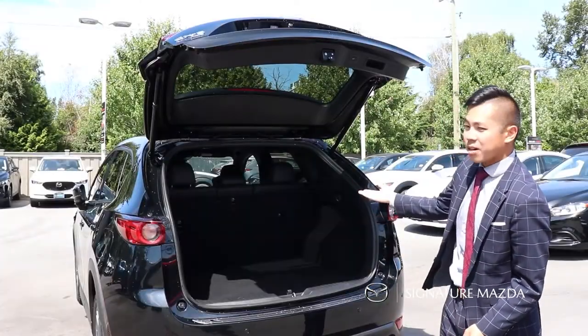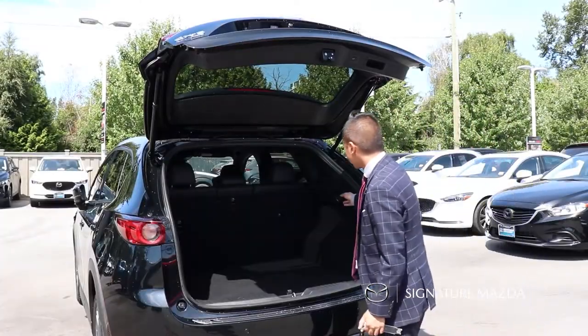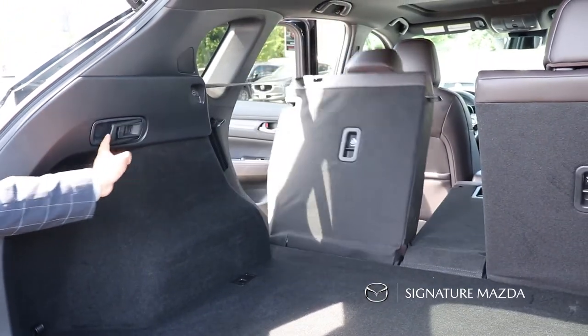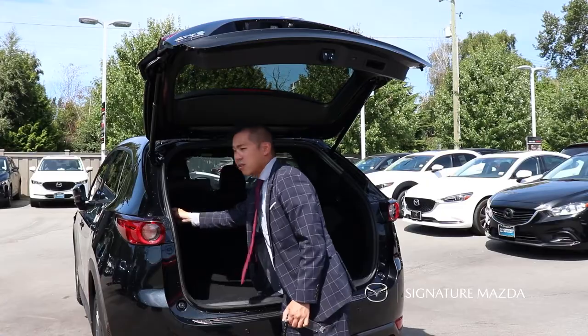For the back seats, you can fold them down pretty handily. All you have to do is pull down on the levers here and bring down the seats. You can also have the middle one folded down independently so you can still have two people in the back, and all the seats fold down flat as well.